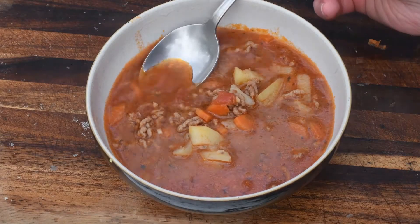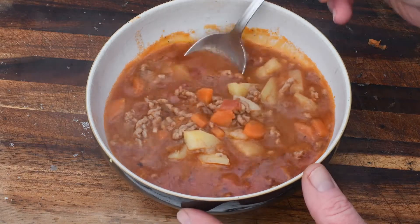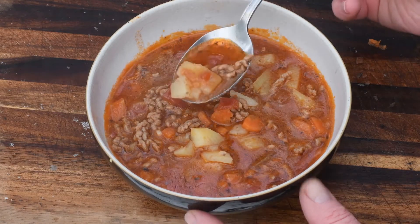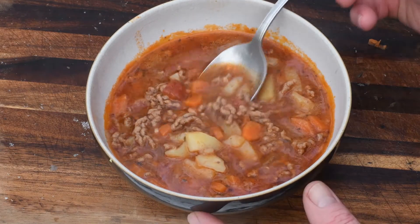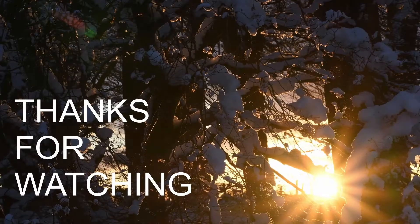Okay, let's give that a try. That's really, really simple but that's super tasty actually.